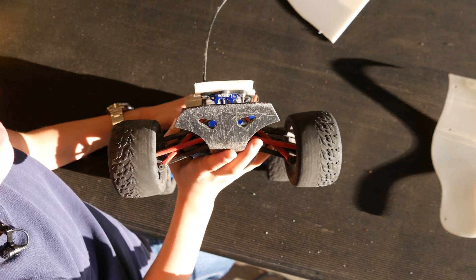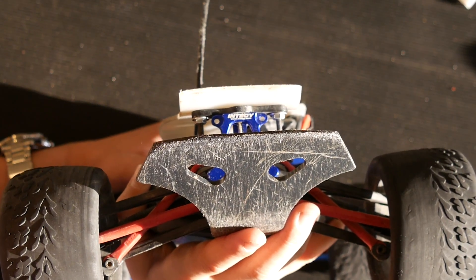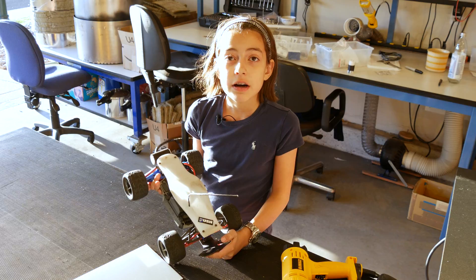Now all you need to do is bolt the body onto the chassis. We used simple bolts and brackets that we made from flat steel. So, that's it about our RC car bodies.